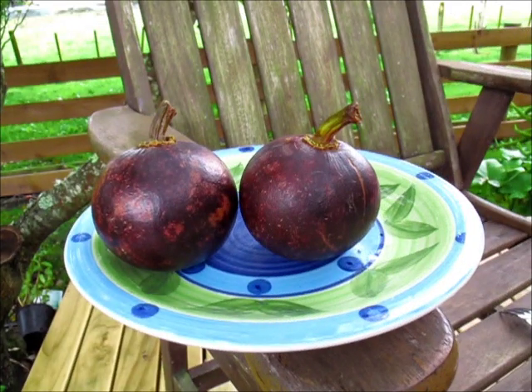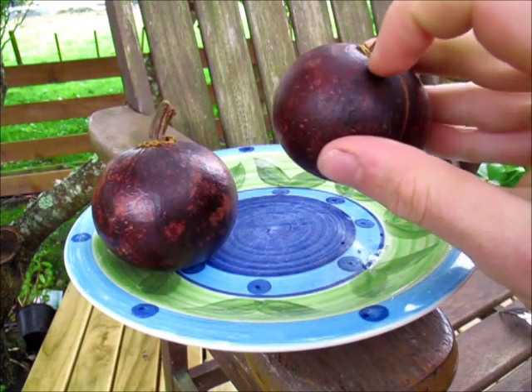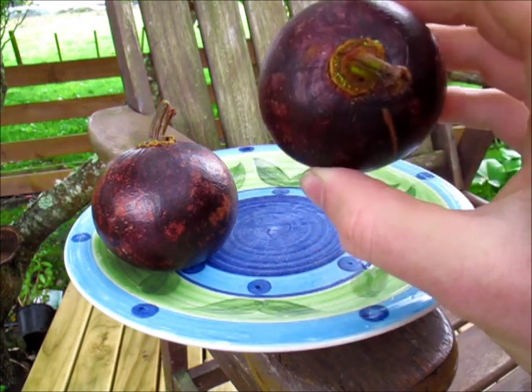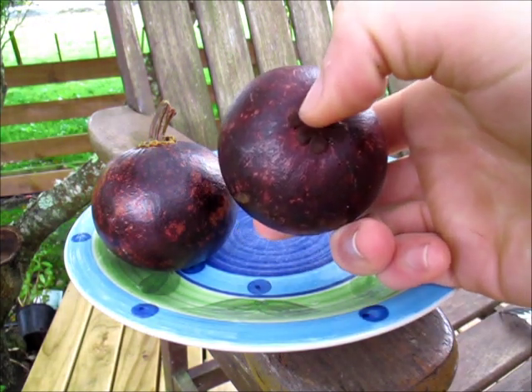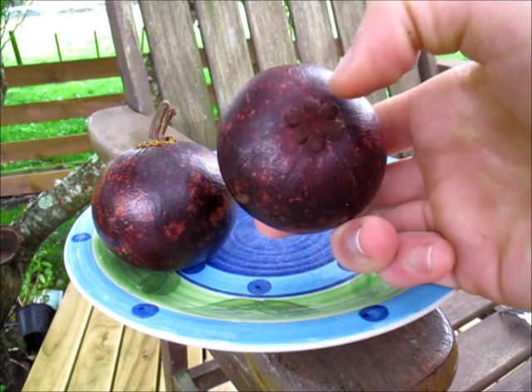Let me take you guys a bit closer in. We're going to have a good look at the fruits and then try them. When they're picked, they actually have a leafy thing around the top, similar to a persimmon, but that would have been removed because of biosecurity. On the bottom there's like a flower-shaped thing — this one has six petals to it.